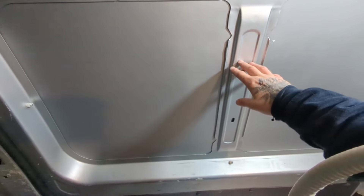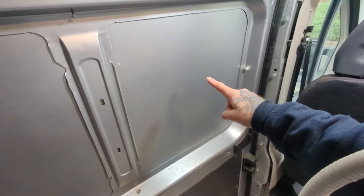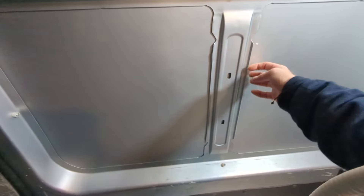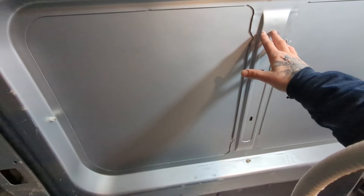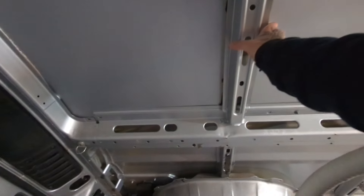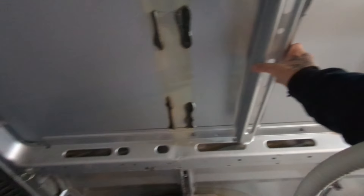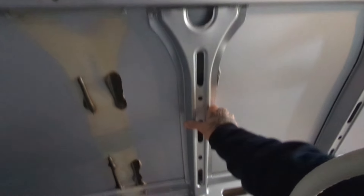I probably won't need to cut this support out because the window is going to be on this panel, so I shouldn't need to touch it — I might just have to trim down the wooden frame a bit. For the back ones I've taken the support out and I'll move it across and secure it there.